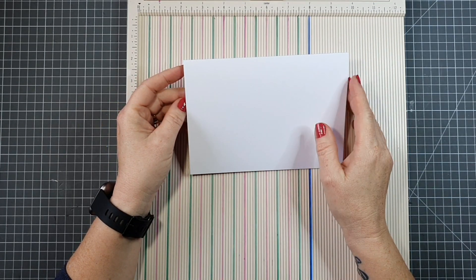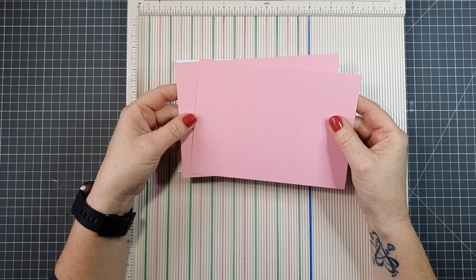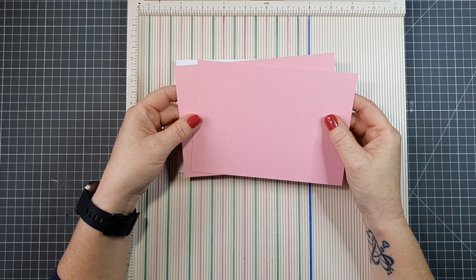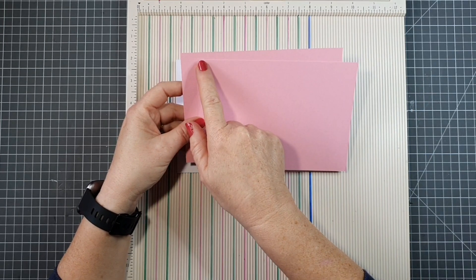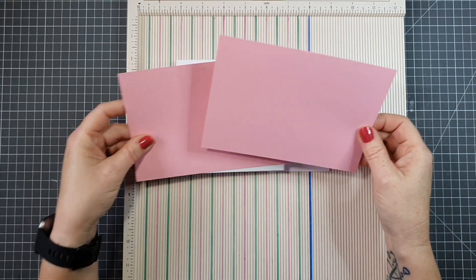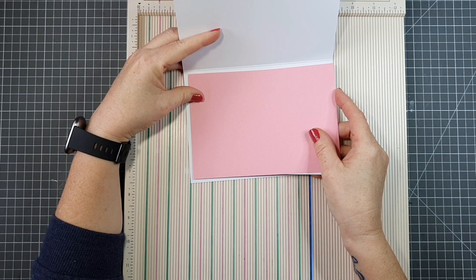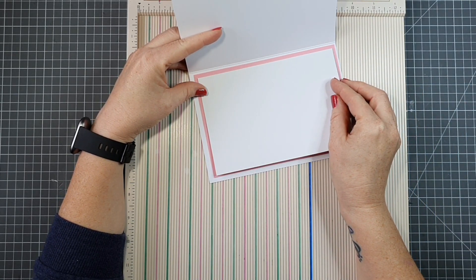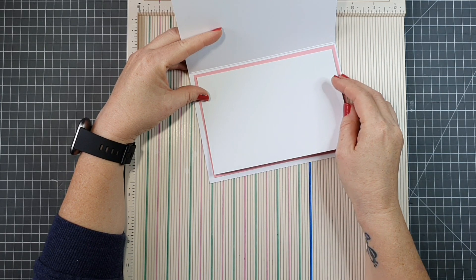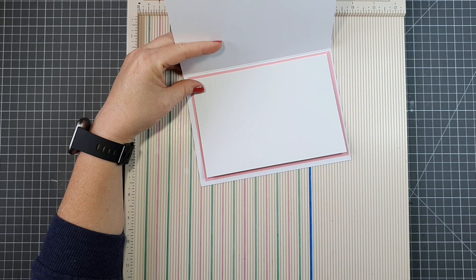Our embellishments will all go on the front. Next I have two pieces of pink card stock from my stash. We do get a lovely soft pink card stock in the Papercraft Society box, but I needed more because I'm doing a lot of mats and layers. These two pieces measure six and three quarters by four and three quarters. One will go on the outside and one on the inside. My card is light enough to write on, but I do have a white piece that measures six and a half by four and a half that I'll mat on over it.